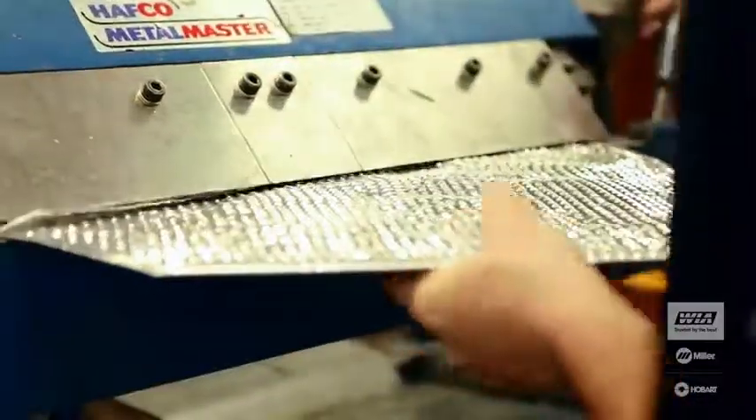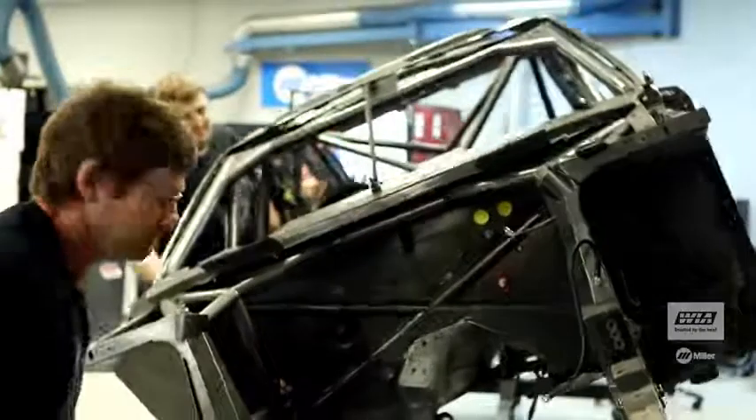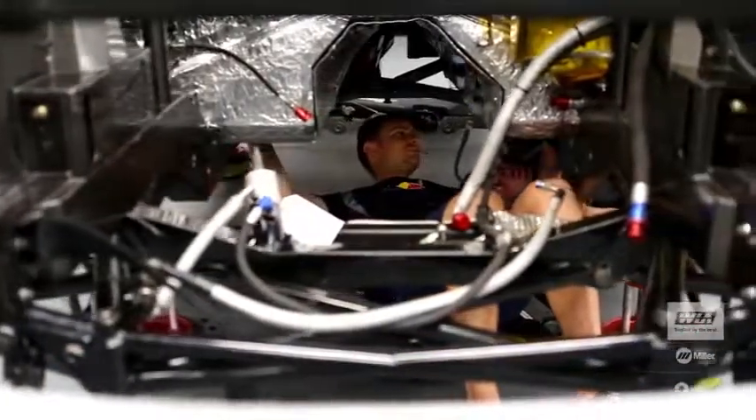What we don't do is things like door handles and mirrors and some of those typical Holden products, but everything else is machined and made and fabricated on site. A team of 36 people running on a budget of around nine million dollars a year, we design right from the clean sheet of paper. We've been using Miller now for around 10 years and we wouldn't use anything else.